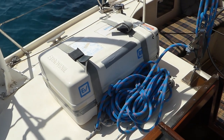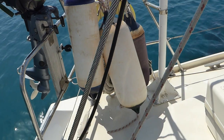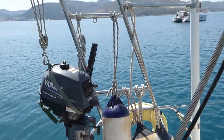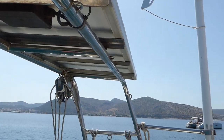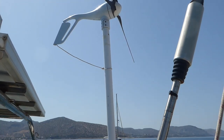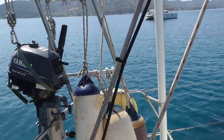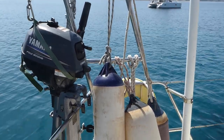This is an eight-man life raft, which can also fit in the lazarette on the sugar scoop. We have a radar arch with two solar panels on top, and a separate pole with an Erics wind generator, giving us good independence from shore power.